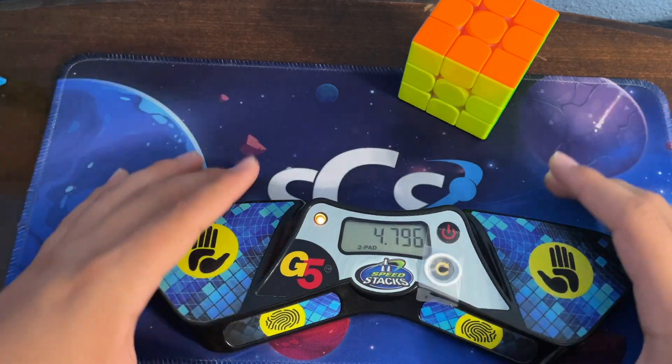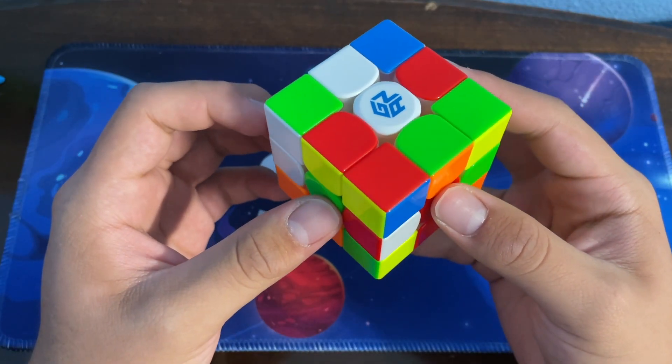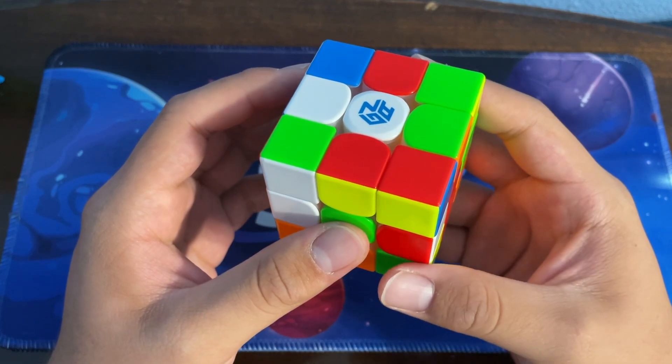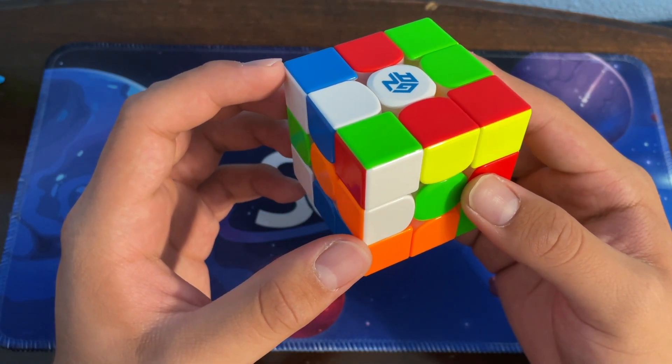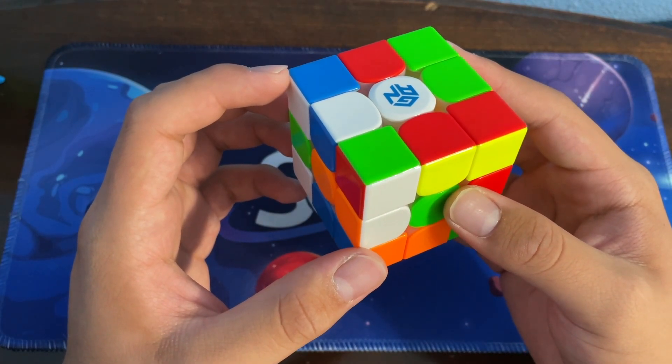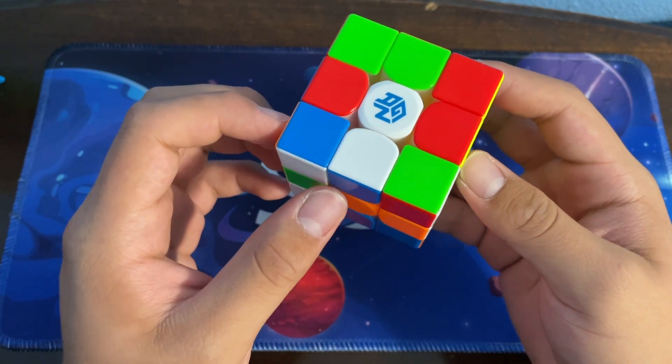Hello everyone and welcome to Zebra Cubes. In this video we're going to be going over one of the most obscure solves in cubing history: Drew Brad's unofficial 3.72 seconds single.